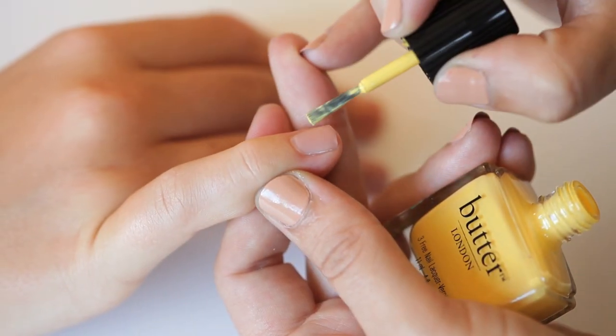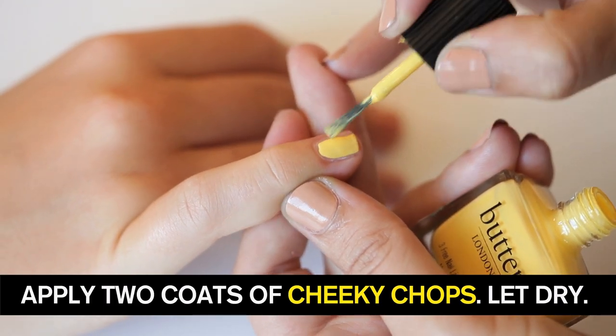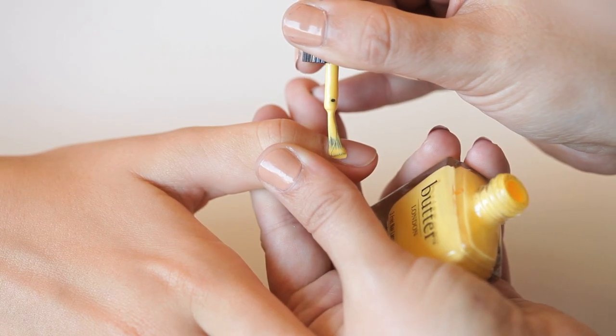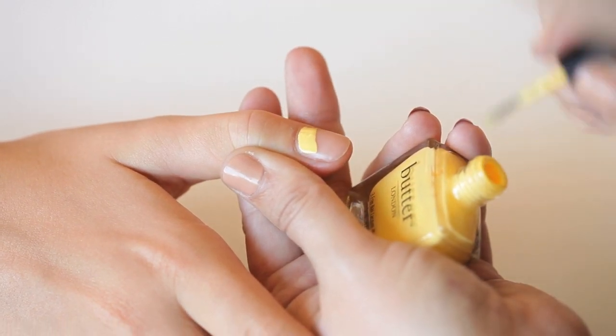I'm going to apply two coats of my favorite shade, Cheeky Chops. This is such a happy yellow — suits everybody, I love it. This is the first coat. Go horizontally across the thumbs and the big toes; it helps you get a really smooth, neat line.